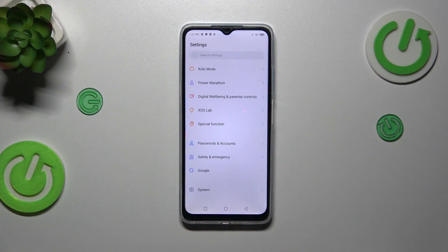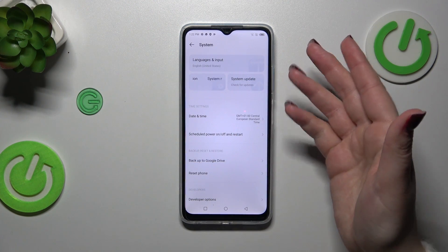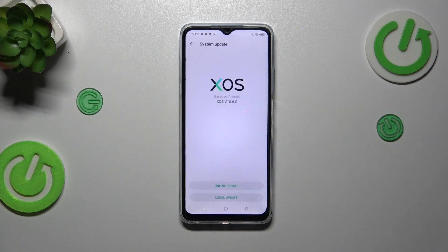Right here we have to scroll down to the very bottom to find System, and as you can see in this highlighted section we've got System Update, so let's simply tap on it.